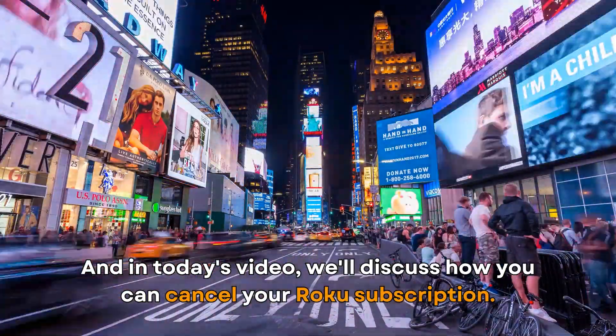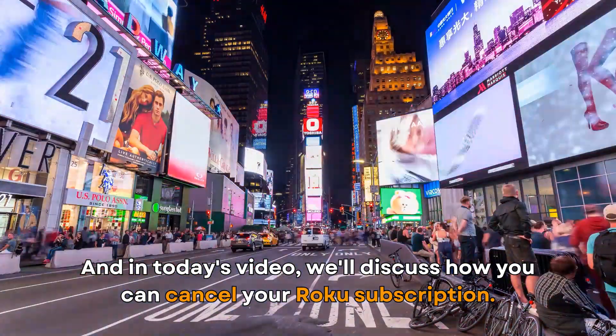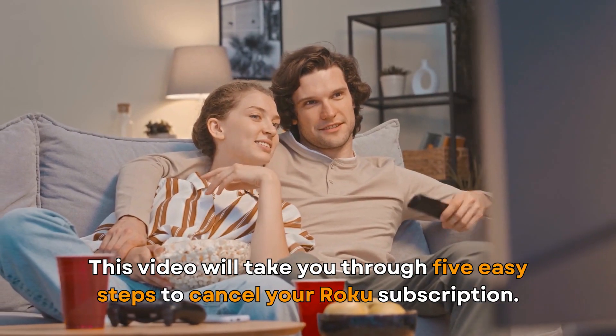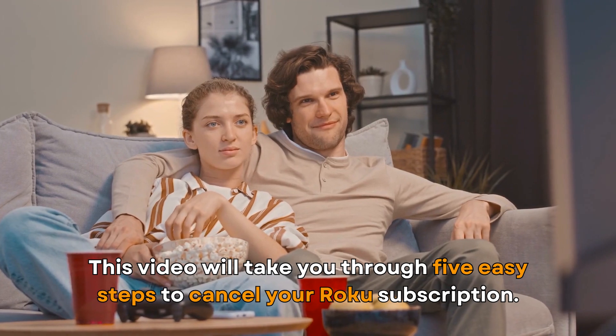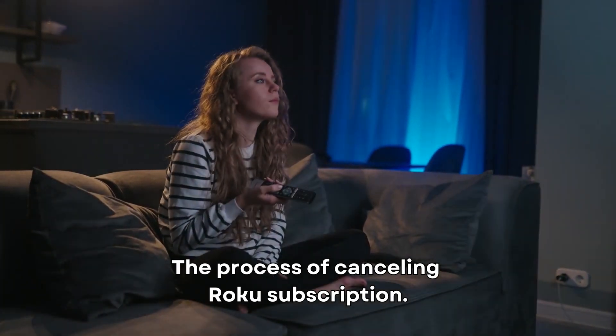In today's video, we'll discuss how you can cancel your Roku subscription. This video will take you through five easy steps to cancel your Roku subscription — the process of canceling a Roku subscription.